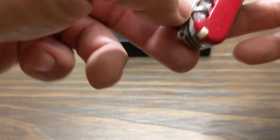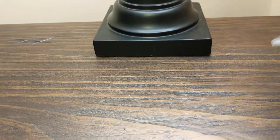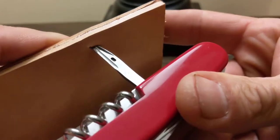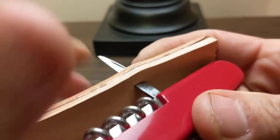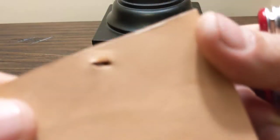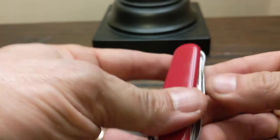And the awl — well, you can actually sew with it. I'm not gonna take the time to do that right now, but here are two pieces of leather I glued together. I'll punch this right through here. If you had a thread on it, you would just loop it up and then pull it back through and repeat the process. Leaves quite a massive hole, as you can see, but in an emergency circumstance it would work.